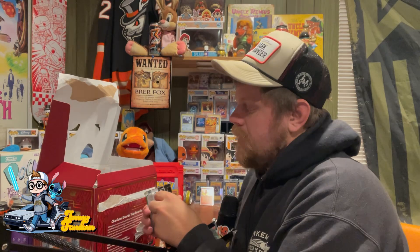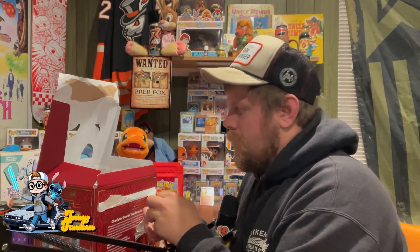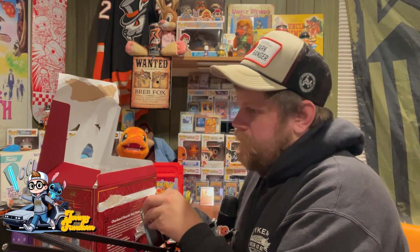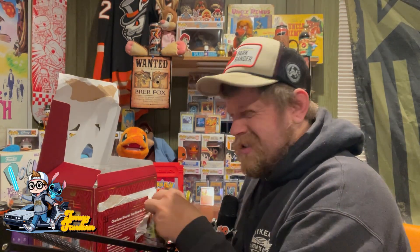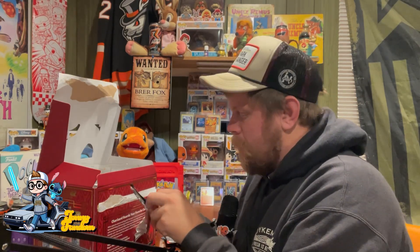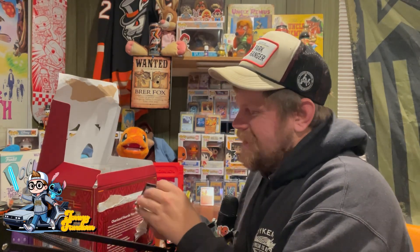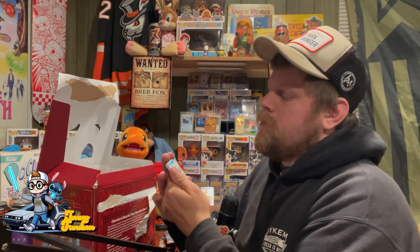Go ahead and make fun of me in the comments because I don't know much about new Pokemon. I stopped after Gen 2. I do know some of the other generation Pokemon from playing Pokemon Go and certain things like that, but I mostly just know Gen 1 and Gen 2.